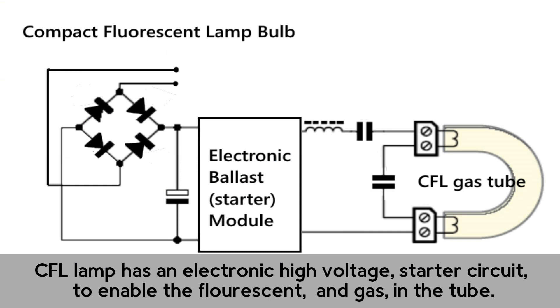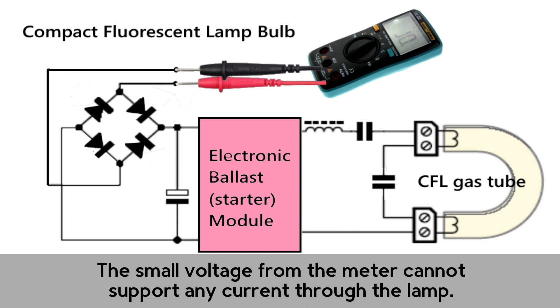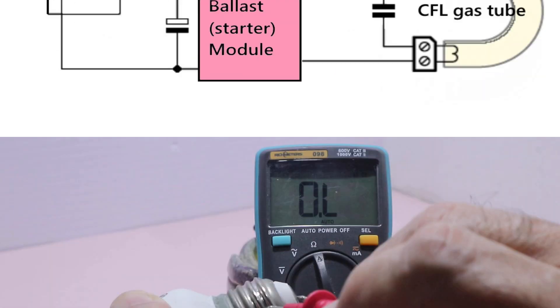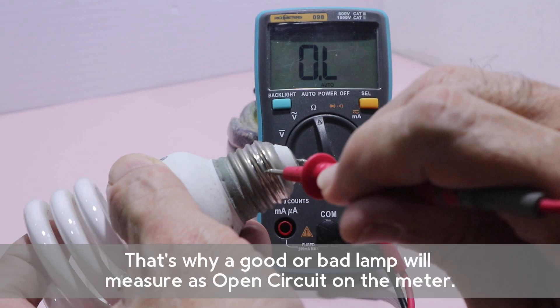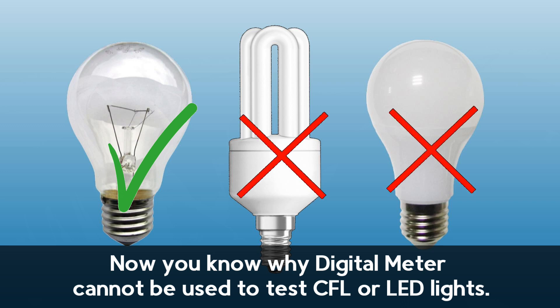CFL lamps have an electronic high voltage starter circuit to energize the fluorescent gas in the tube. The small voltage from the meter cannot support any current through the lamp. That's why a good or bad lamp will both measure as open circuit on the meter. So now you know why a digital meter cannot be used to test CFL or LED lights.